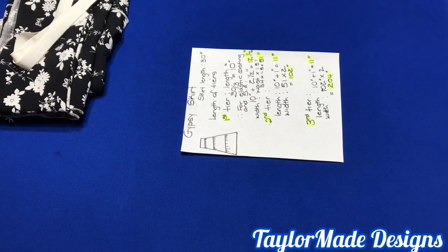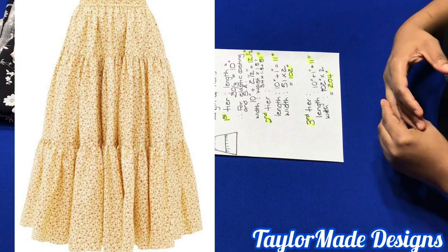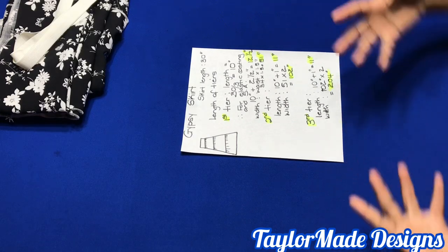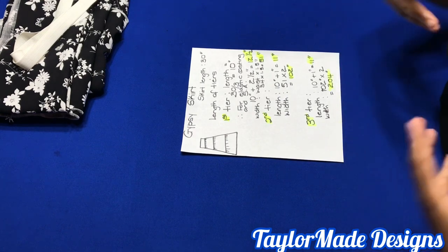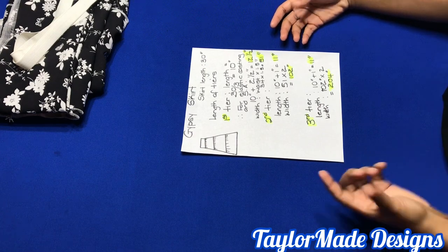Today I'm going to show you how to make a gypsy skirt. This gypsy skirt is going to have an elastic waistband. Let's look at the plan because I like to plan ahead so that I know that at the end of it all, it will come out perfect.